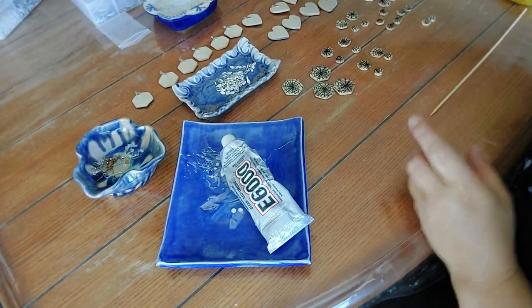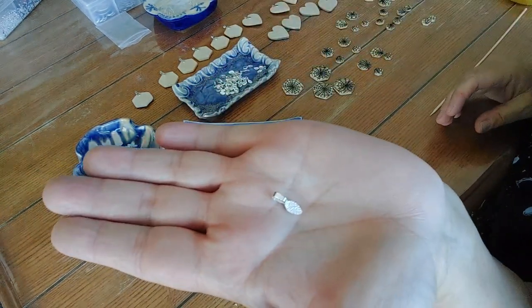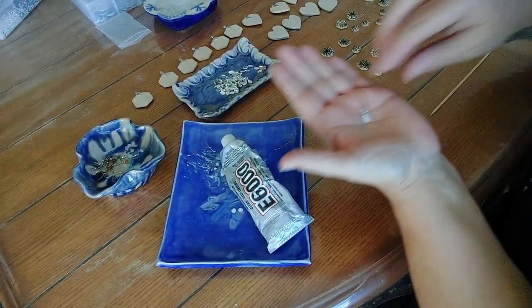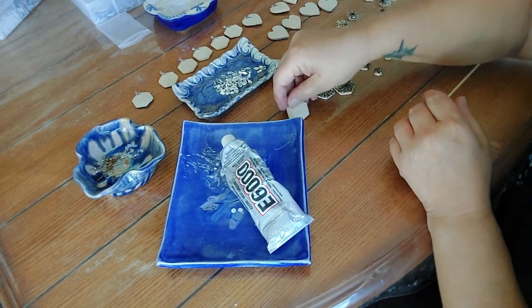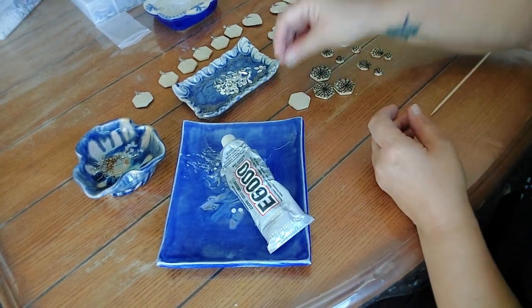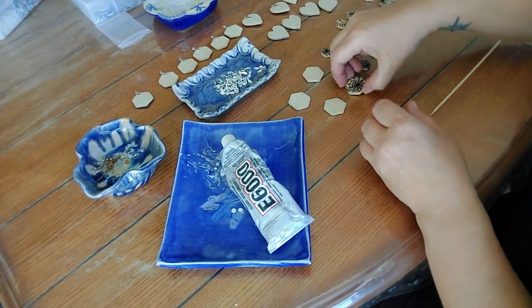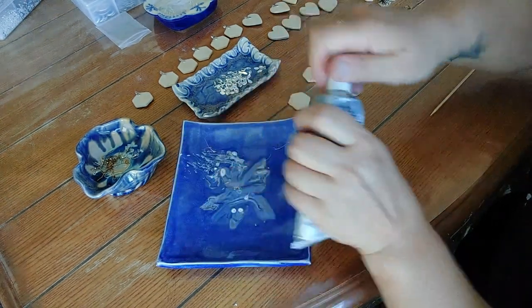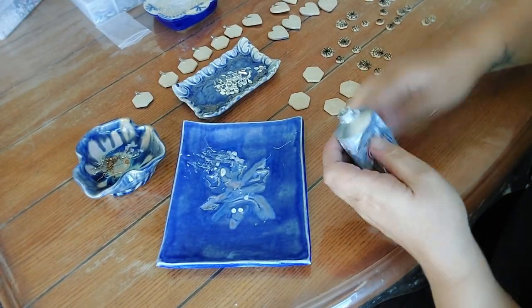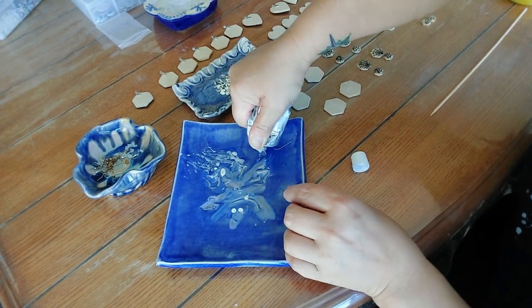I've already glued these guys on - these are little things I use for the necklaces. I've already divided up what I'm doing with all these different things. Basically I'll pick the top of my piece - it's going to get a necklace bail - and I use the E6000.